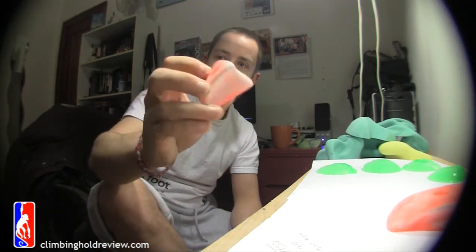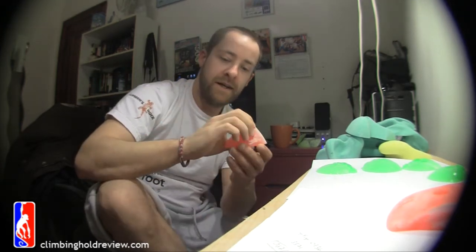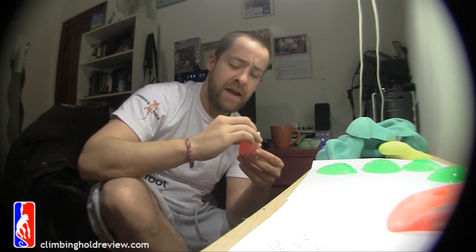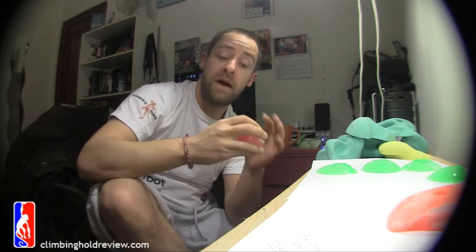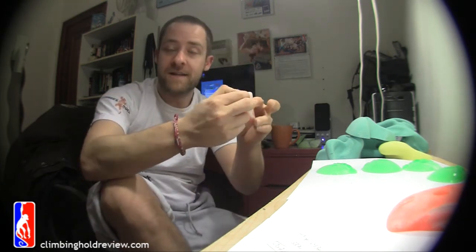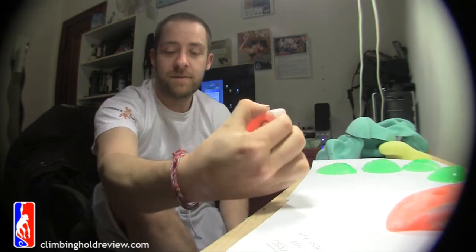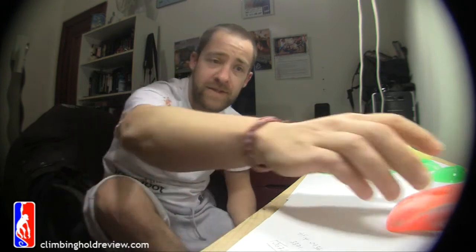Then you've got this guy, who's a nasty, nasty little bugger. You're looking at three fingers — the lip on this isn't actually that great. Three fingers, one pad one side, and then four fingers, one pad the other. But you end up getting it just like this on top of it and pulling. We had all of these holds on the 45, we had them on the 60. You can hold them because you can pinch them all the time.